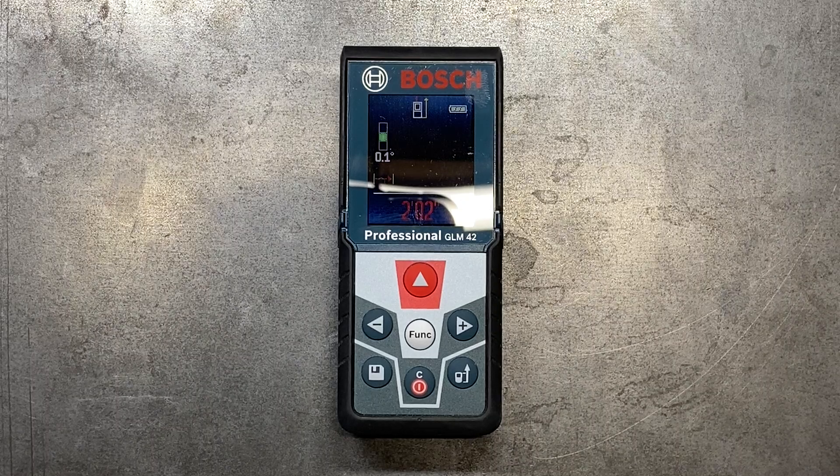Welcome back to the Tool Crib. Today we are going to be talking about a real time-saving tool. This is a laser distance measure from Bosch. This one also includes an integrated electronic level.